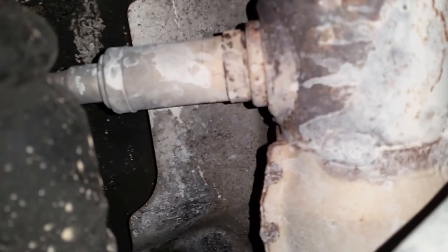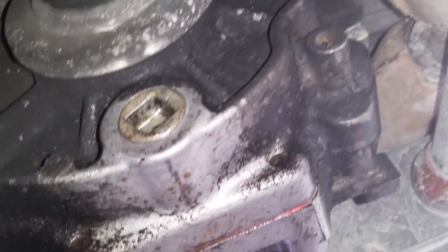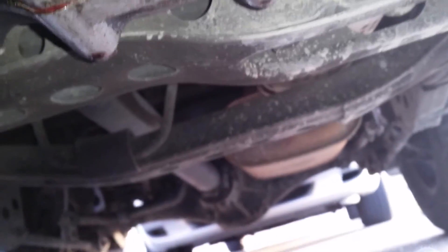Here we have the O2 sensor on the bottom of the car — this is quite annoying to get to. This is the main exhaust pipe; it runs from up under the car. It's actually under the driver's side. This is the main exhaust pipe that goes all the way down. It's in front of the catalytic converter — it's an upstream sensor. The '95 Pathfinder only has one O2 sensor.